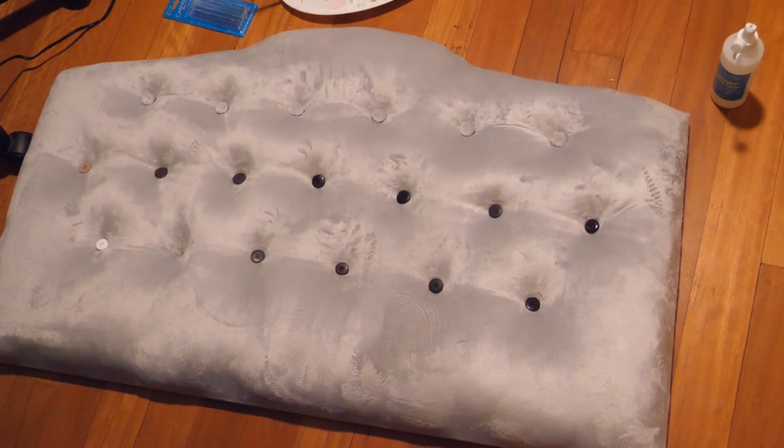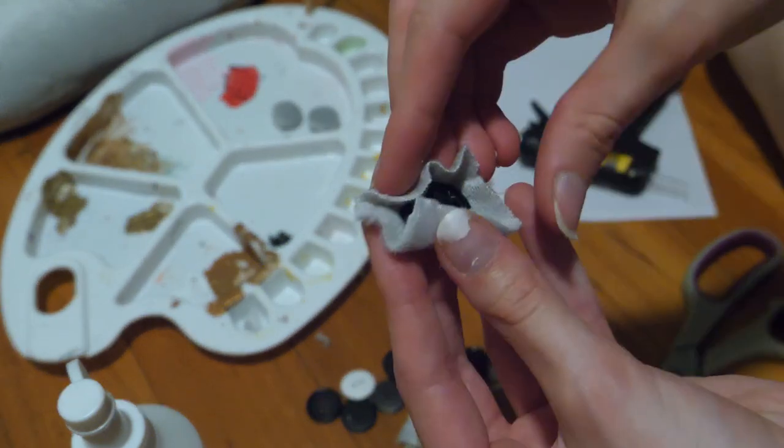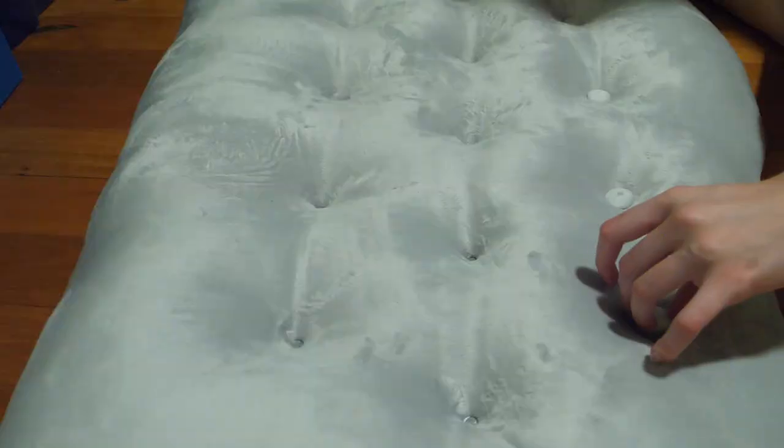Next, it's time to add the buttons. You could use any you like, however I decided to make some matching ones. There's no point purchasing expensive custom cover buttons — I simply raided my stash for buttons the right size and then used PVA and hot glue to secure a piece of fabric around them, and then more hot glue to attach them to the headboard.